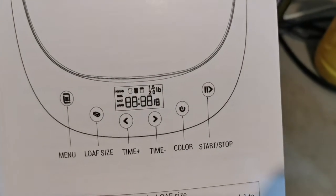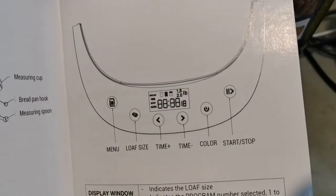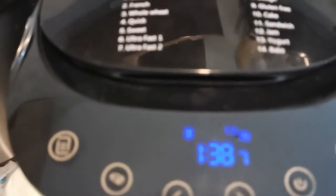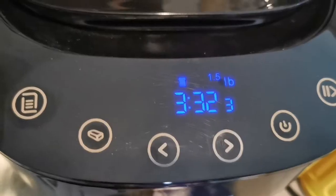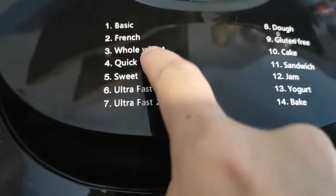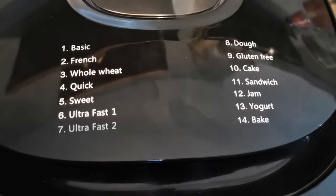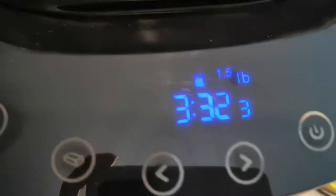Here are the button selections. As you can see, the instructions are very clear and straightforward. We're going to make wheat bread, so the program is number 3. You can see all 14 different functions from 1 to 14. I'm going to choose number 3, which is the whole wheat, since that's what we put in for ingredients. Set it to the third function - it's already showing number 3 on the display.